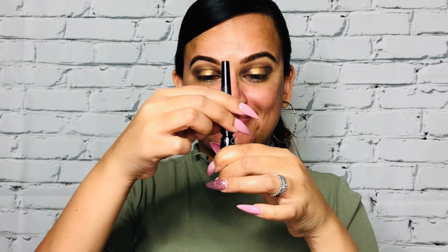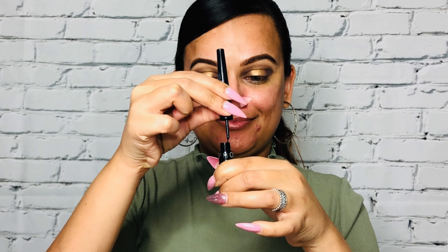An eye look is never complete without a black fold eyeliner and lashes. I'm going to be using the high precision black eyeliner from Sephora and gently apply it, creating a wing.